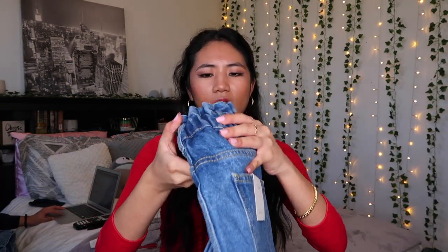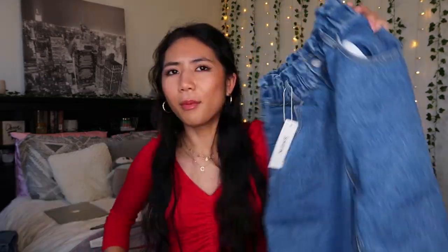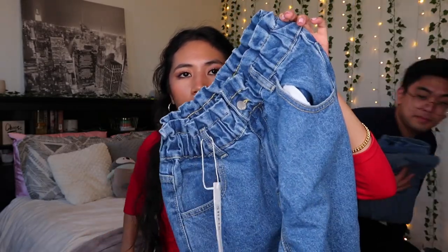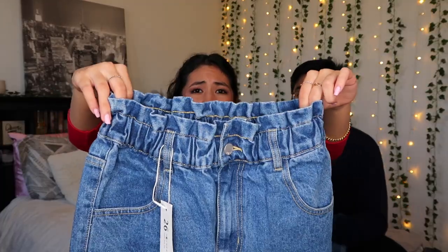This next one actually has tags on it, which is unusual. My sister told me that paper bag jeans look cheap, which kind of hurt my feelings, but whatever. This is the Paper Bag Waist Slant Pocket Mom Jeans, and I got it in a size 26. I also got a few different colors in this style.